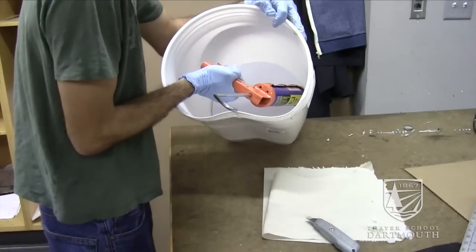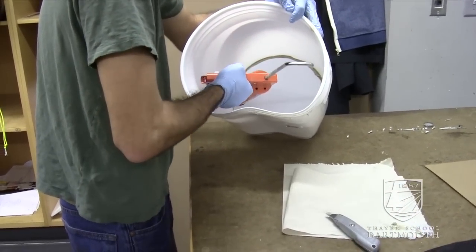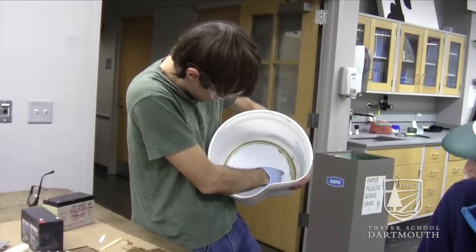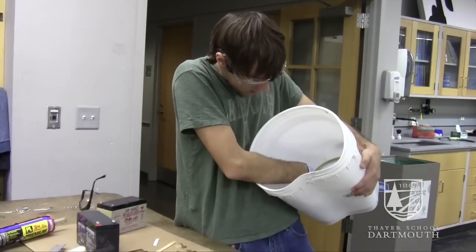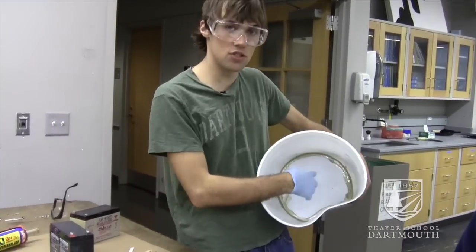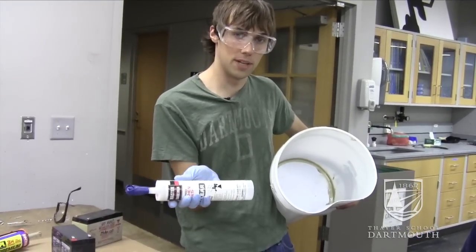Then we took some epoxy to tack and place the plate, and also to tack and place this side wall to the plate securely. After the epoxy set, we smoothed it around the edges to add a little bit more structural integrity to the bucket. After this dries, we're going to use some silicone to help waterproof it and to seal it permanently.